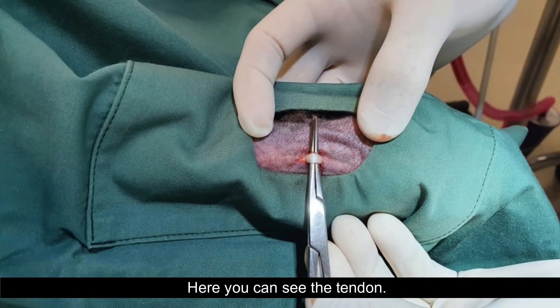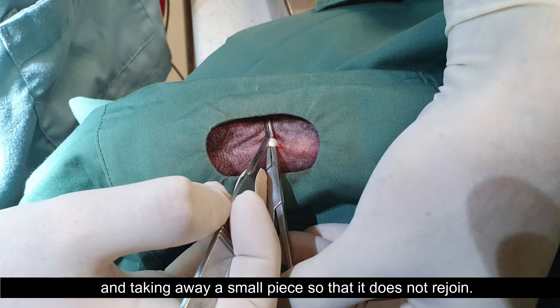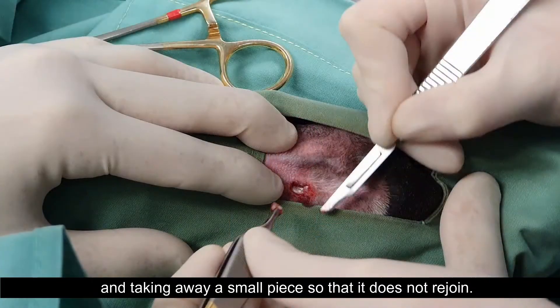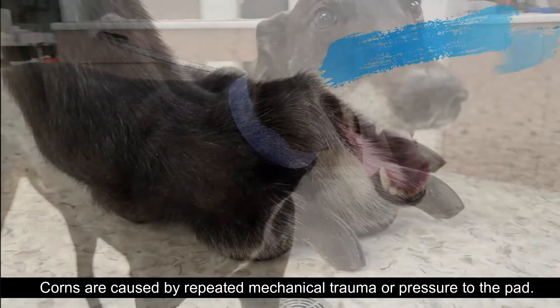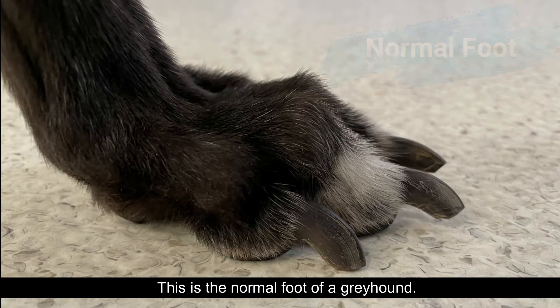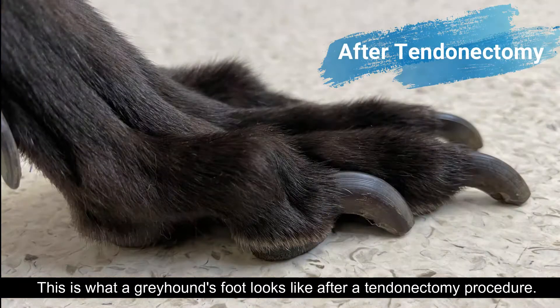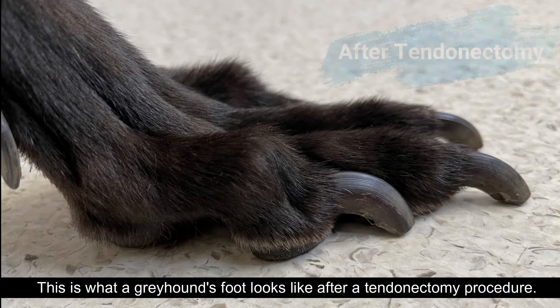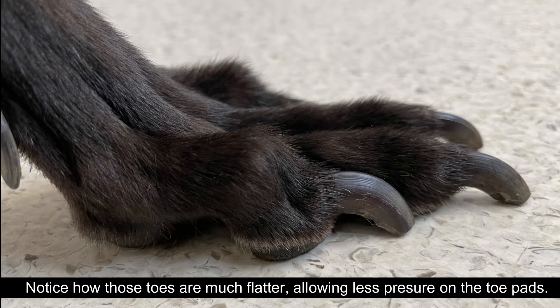Here you can see the tendon. The next step is cutting this tendon and taking away a small piece so that it does not rejoin. Corns are caused by repeated mechanical trauma or pressure to the pad. This is the normal foot of a greyhound — notice how the toes are curved, putting a little bit of pressure on that pad. This is what a greyhound's foot looks like after a tendinectomy procedure. In this case the two middle toes were affected by corns. Notice how those toes are much flatter, allowing less pressure on the toe pads.